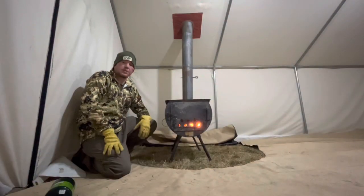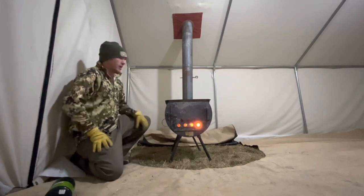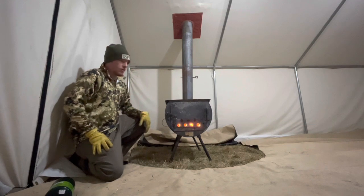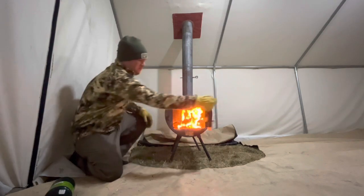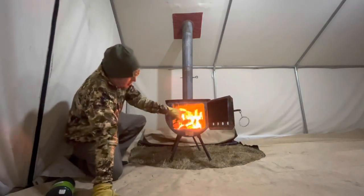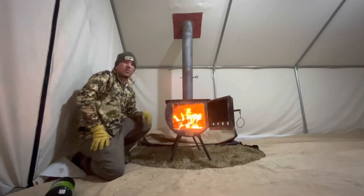Hey guys, Taylor with Davis Tent here. I wanted to show you a few quick tips with the Sleepmore Mini and the Sleepmore Max. I have a Ridge Stove here and I also have a Sleepmore Max inside the stove. That Sleepmore Max or Mini sits right in the stove, just below my stove pipe hole.